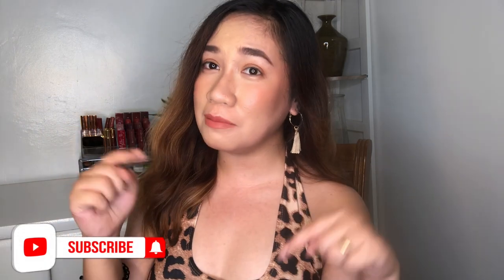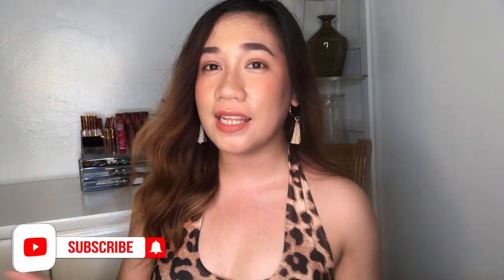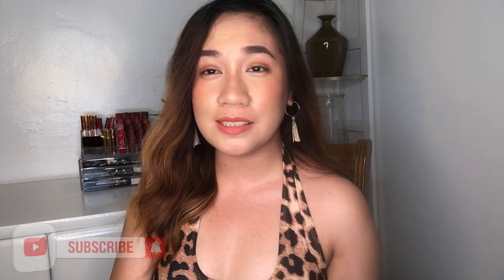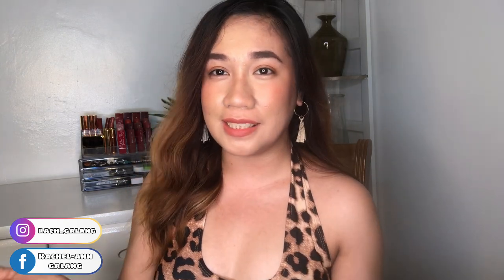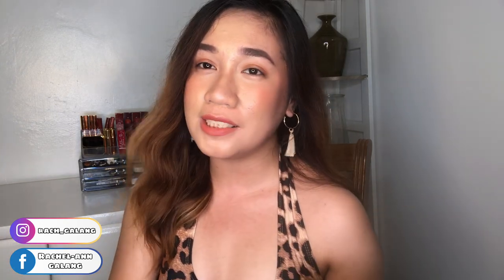That's our video for today! I hope you enjoyed it. If you liked this kind of video, please give it a thumbs up and subscribe to my YouTube channel — it's Rach Galang. If you have video suggestions or products you'd like me to review, comment down below or message me through my social media accounts. Thank you so much for watching — see you in my next one, goodbye!